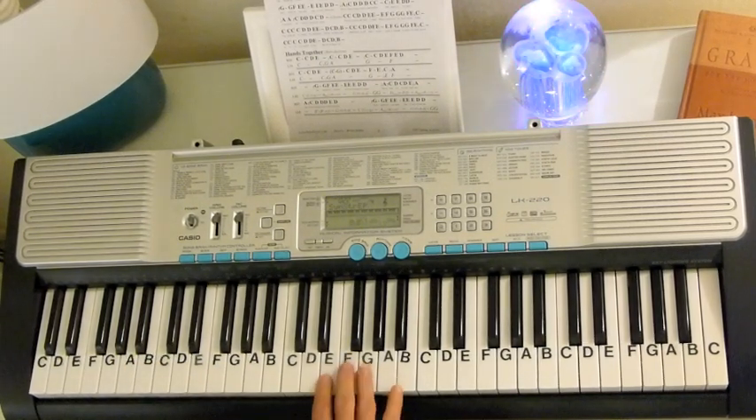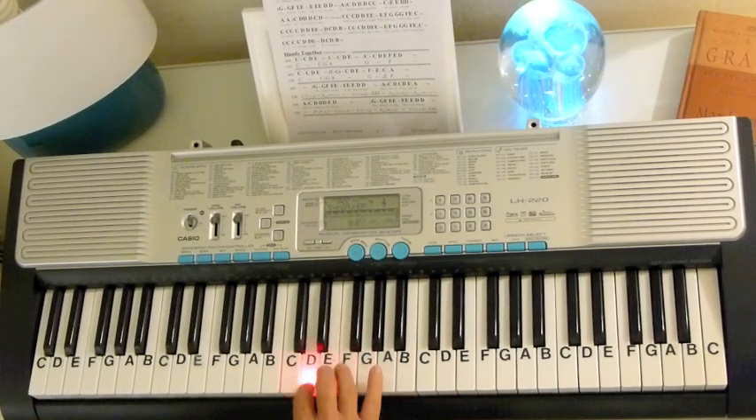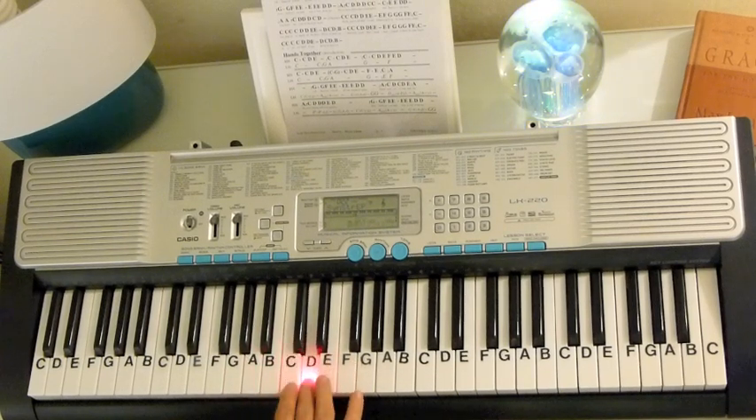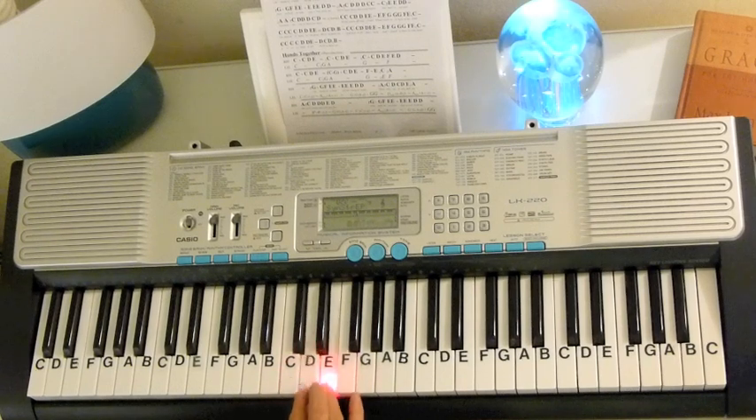I'm going to show you the melody too, to get started. G, G, F, E, E, E, D, D, A, C, D, C, D, E, A. A, C, D, D, D, E, D.